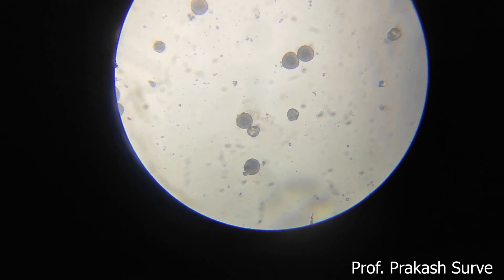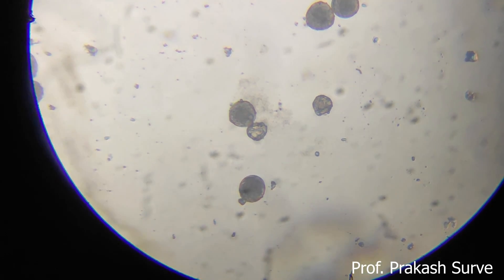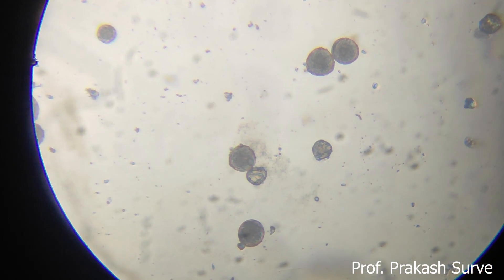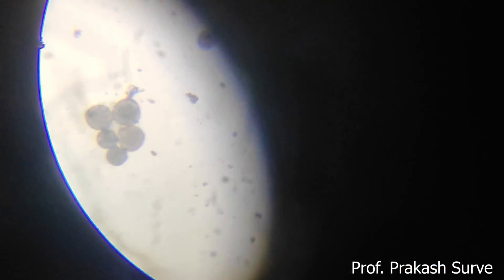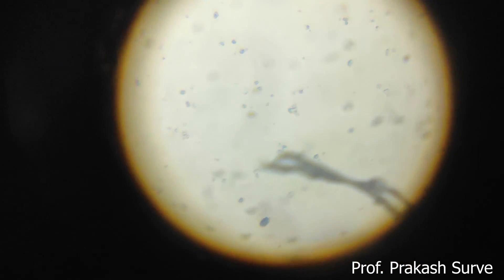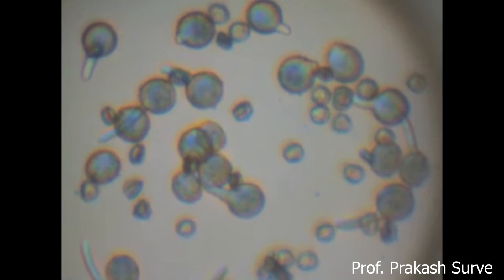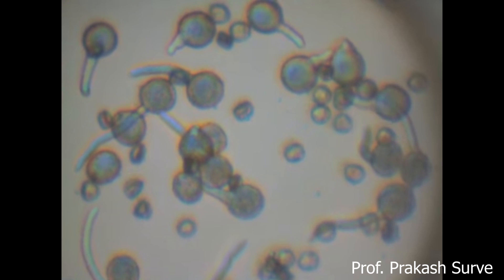What we find here: a number of pollen grains are present which are in the initial stage. After 30 to 40 minutes of incubation, all the pollen grains will germinate. In the initial stage you can observe that all the pollen grains are present. After 30 to 40 minutes, the pollen grains start to germinate.